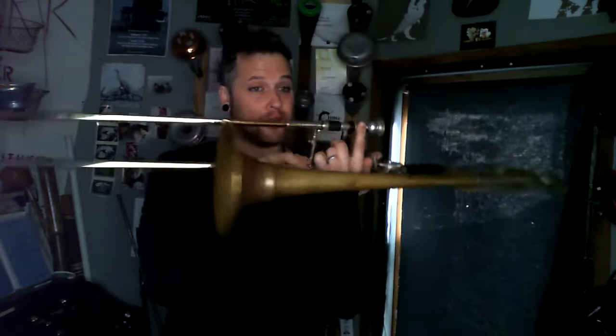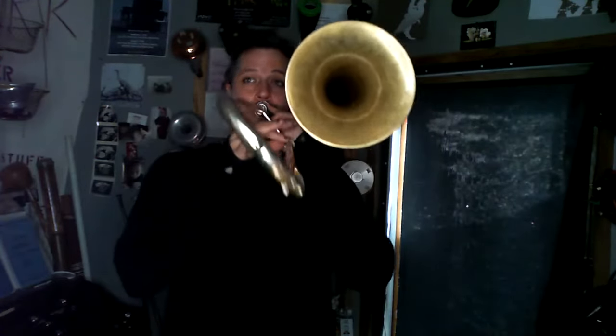For the trombone, we're based off of an overtone series, like all brass instruments. So if you just stay in one slide position, there are a lot of notes available without moving your slide — you just get a basic overtone series.